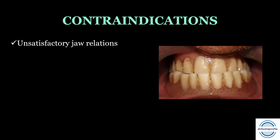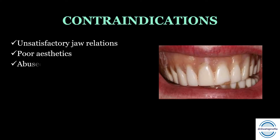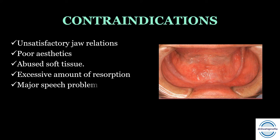Contraindications — situations where we will have to fabricate new dentures and cannot go for relining. First, unsatisfactory jaw relation: when the occlusion or vertical dimension is not satisfactory, or when the complete denture occlusion does not coincide with centric relation. Second, poor aesthetics: when the size, shape, shade, or arrangement of the artificial teeth is not acceptable. Third, abused soft tissue: oral tissue must be in optimum health for relining; relining must be delayed until the tissues recover. Fourth, excessive resorption. Last, dentures with a major speech or phonetics problem that cannot be altered with relining require fabrication of new dentures.